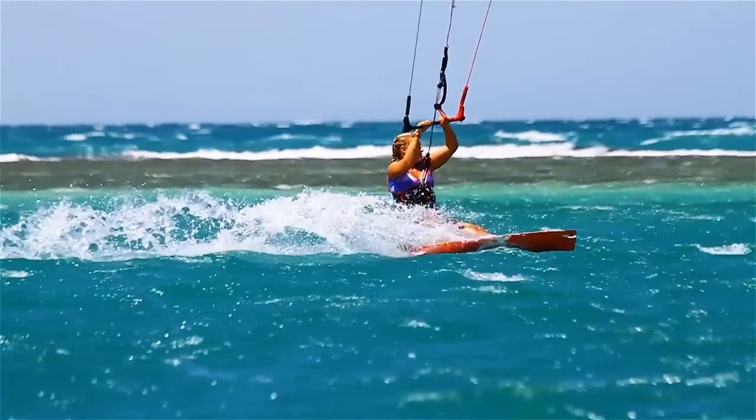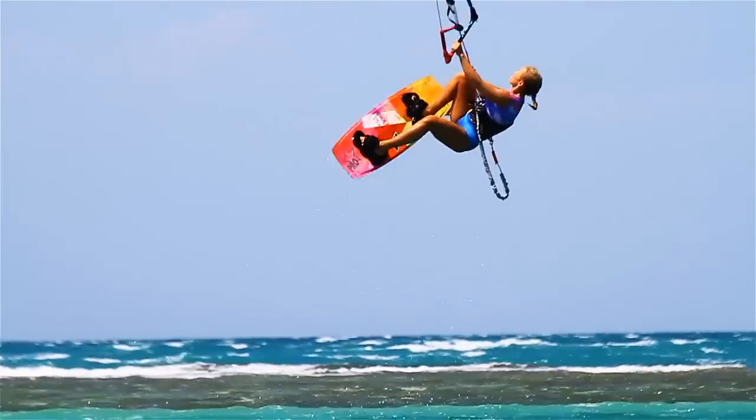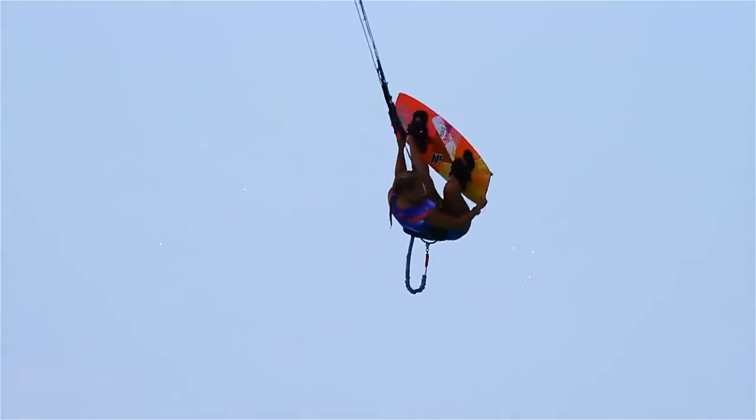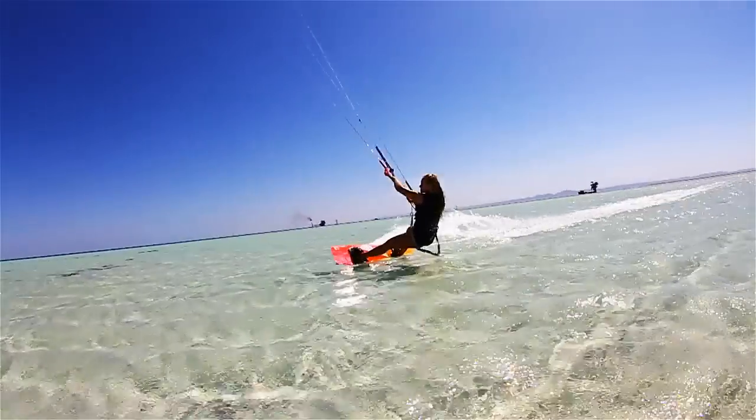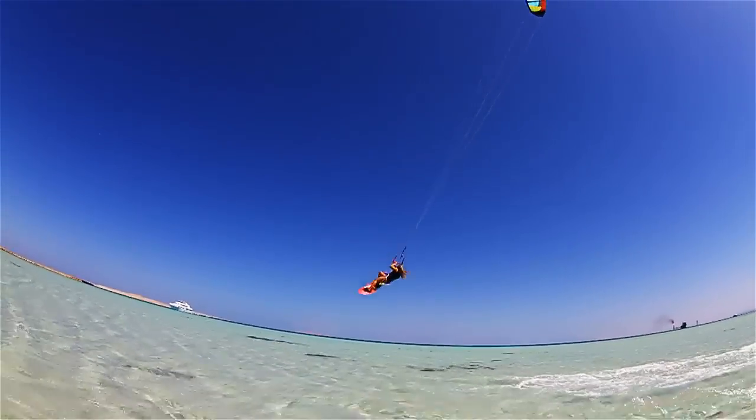Hey everyone! My name is Victoria Solovikin and this is basic kiteboarding tricks. Today we are going to learn how to do a front roll with a grab. If you feel confident with a front roll, you can add more style by grabbing the board. It is easier to do a front roll with a tail grab — it will actually help you rotate faster.